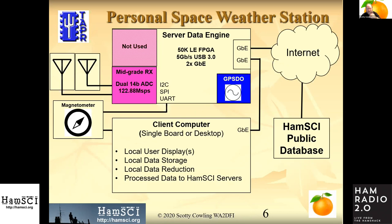This is an enhanced version of the block diagram that Nathaniel showed. We split this up into a data engine and a single-board computer. I can build single-board computer functionality into the data engine, but it costs so much — and single-board computers are so cheap. Why do that when you can buy a Raspberry Pi or an Odroid for well under $100?